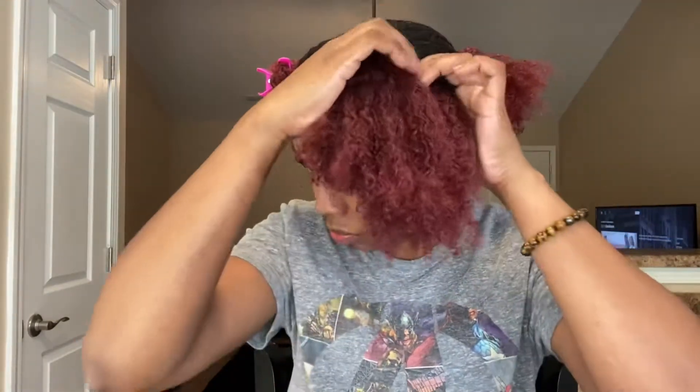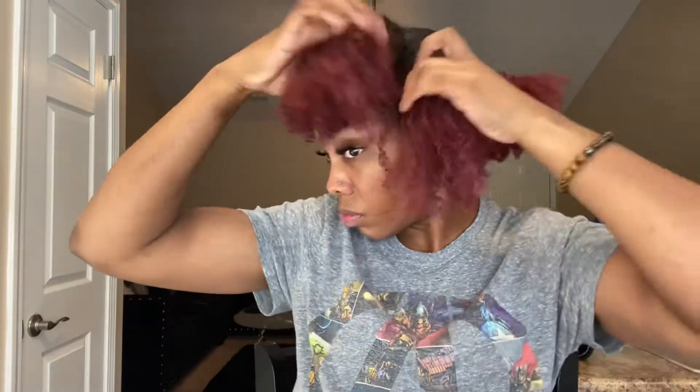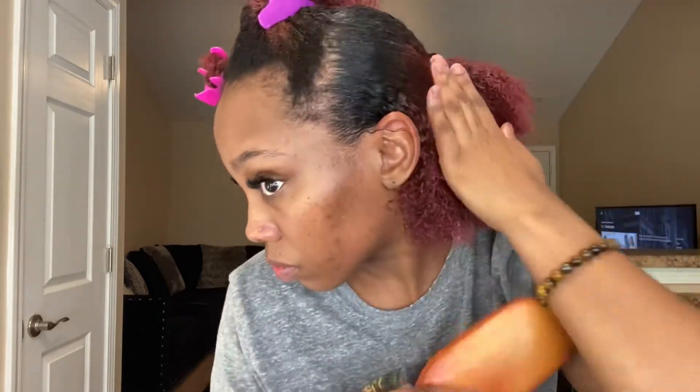Now we're moving on to the front section. The front is basically like the back except you have your edges, so keep in mind where you're placing the gel along your edges to get them how you want. I'm adding water, then gel, brushing it back nice and sleek, and then putting a claw clip on that hair to hold it back into the back ponytail.